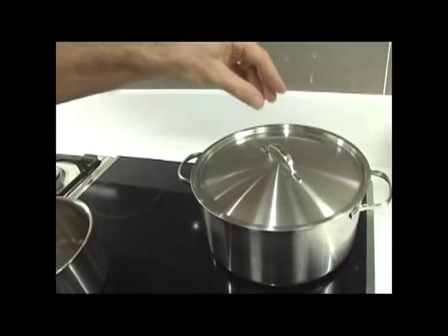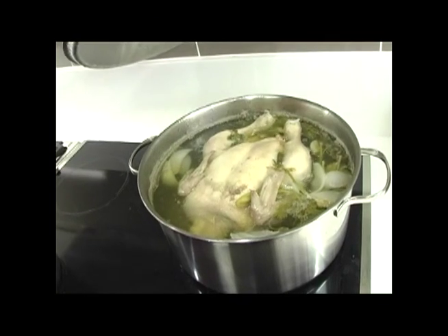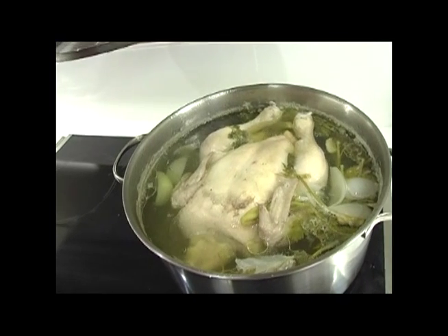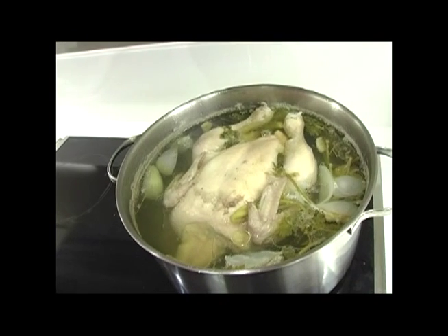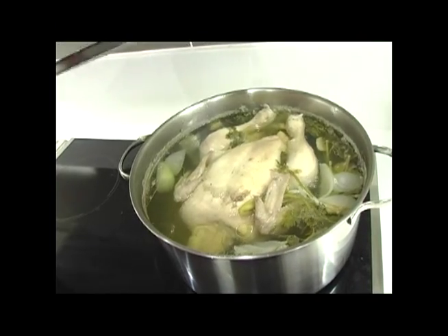There are three components to congee. The first is the stock. We've pre-prepared some stock. As you can see, the components of the stock are a whole chicken, a whole onion, coriander and ginger. This has been simmering for 30 or 40 minutes now, so it's almost ready to be used.